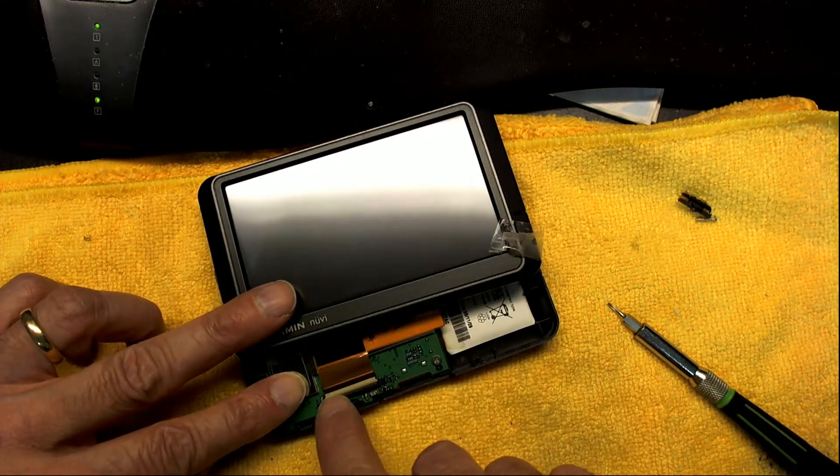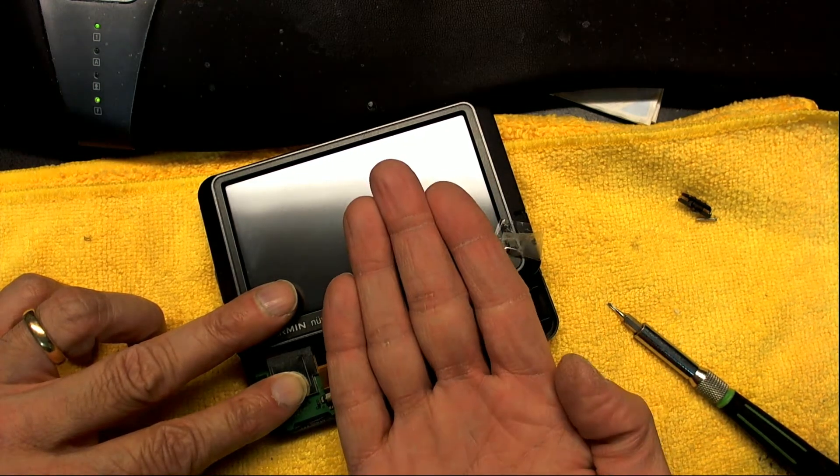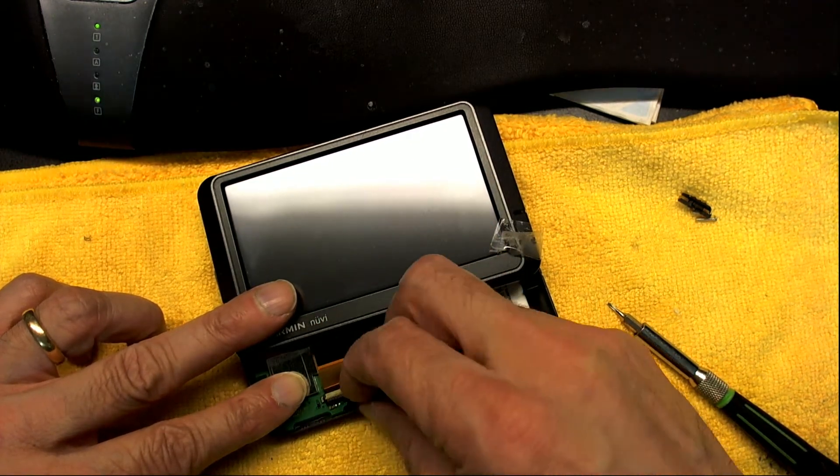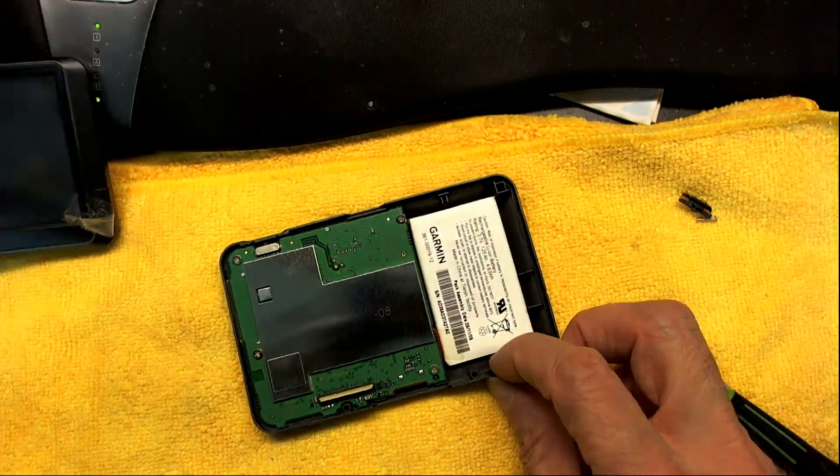See that white tab? You have to pull it this way — the tab is oriented like that, so you have to do it this way. Now the screen has been disengaged.